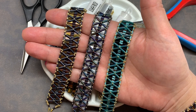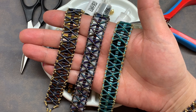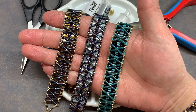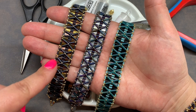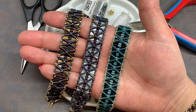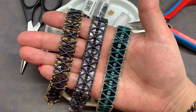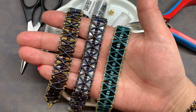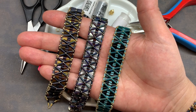Hey beautiful beaders, it's Sheena from orchidandopal.com and I'm back with a tutorial that utilizes bugle beads in both the three millimeter and six millimeter size, and tila beads. You can see three examples of this bracelet here in my hand. Today we will be making this colorway on the left, but the sky is really the limit. You can find all these beads and more at eurekacrystalbeads.com, where they have tila beads, bugle beads, seed beads, and much more.